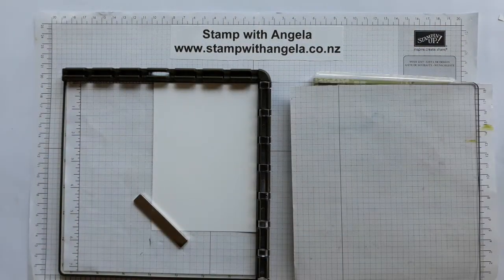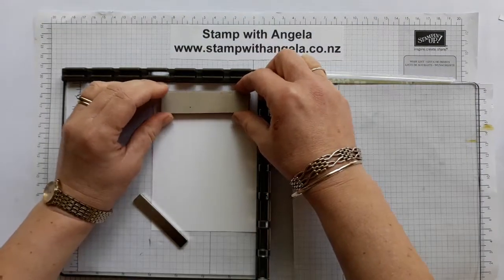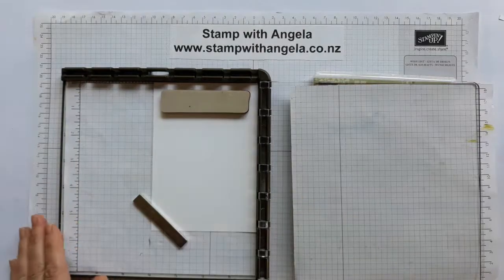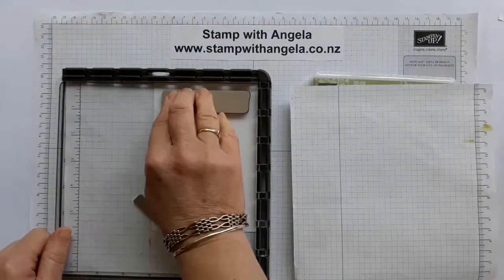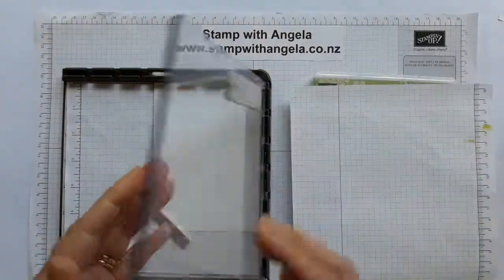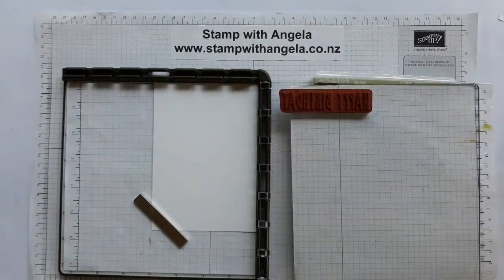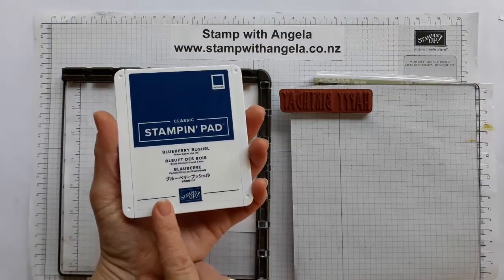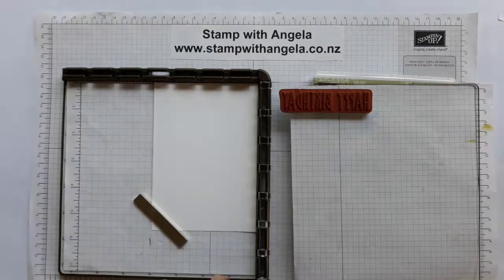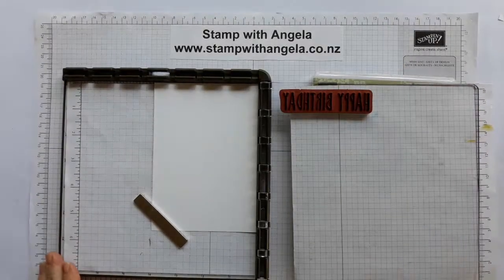So what I need to do first is decide the side where I want to put it. I've got it face down about there - nice and straight and even - and then I'm going to push it into position on my plate so it's in the right place. Then I'm going to get my ink. The ink I'm using is the new in-colour Blueberry Bushel. I'm going to ink up my stamp like so and stamp.